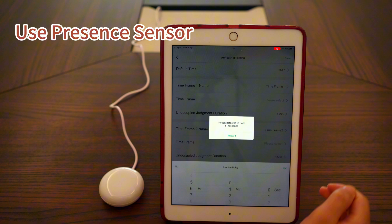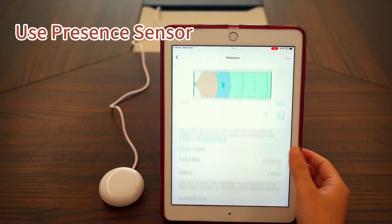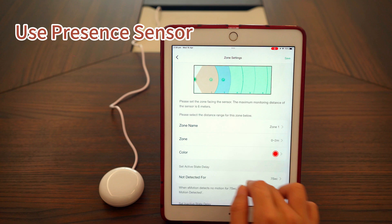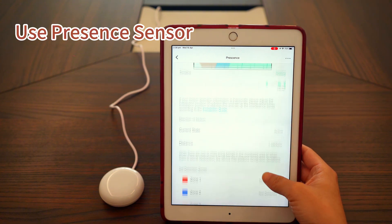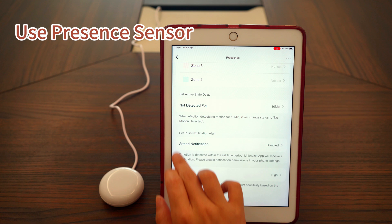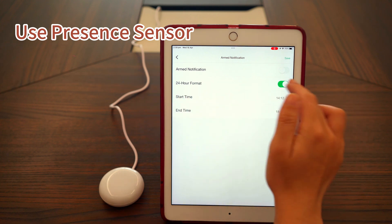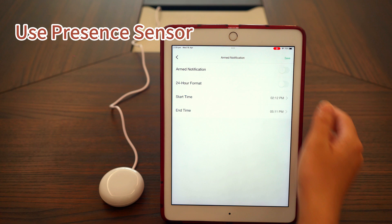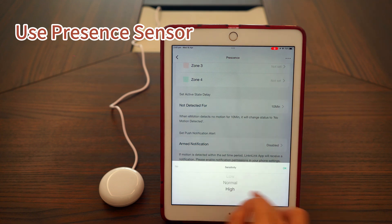You'll see a pop-up notification because we just enabled push notifications in Zone 1 and a presence was detected. Let's go back into Zone 1 settings and disable the notification. We also have a global setting for detection notifications — just like the active delay, it applies to the whole detection area. Finally, we have the sensitivity setting. By default it's set to high. You can lower the sensitivity if you notice frequent false triggers.